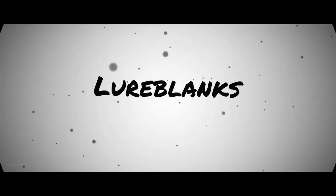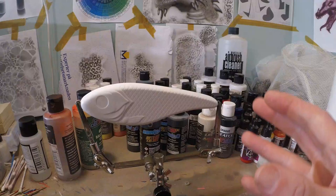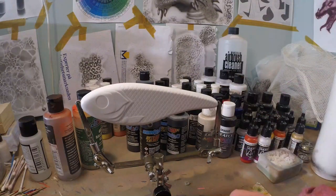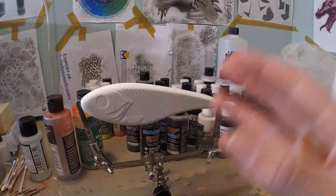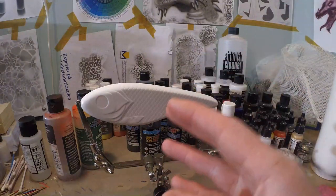Hi guys, welcome to another painting tutorial. Today we're gonna paint a simple spotted bullet pattern and we're starting right now. Let's start with our spotted bullet pattern. A spotted bullet pattern has been super famous among pike fishermen in Europe, and that is why I have chosen this jig bait for pike fishing. So we're gonna do a simple spotted bullet pattern on that one.